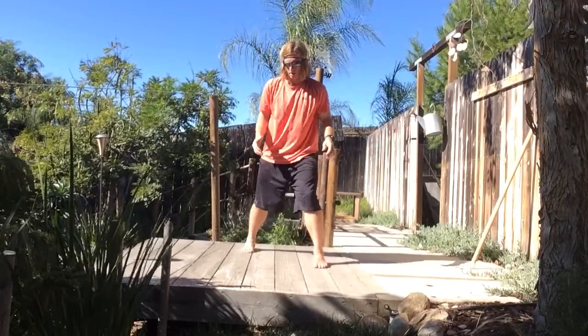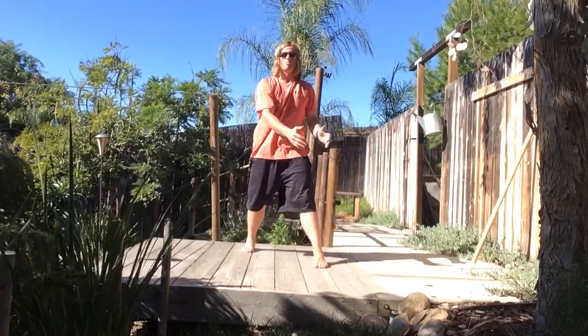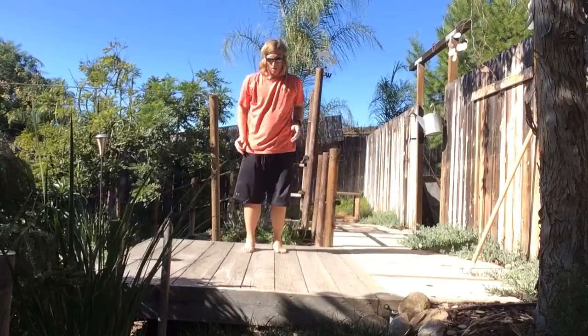These are all according to the specifications of what I've given you to do at home. You can also go on a little bit of an angle, so we get this rotation, this side bend, and this overhead reach, forward and backwards.